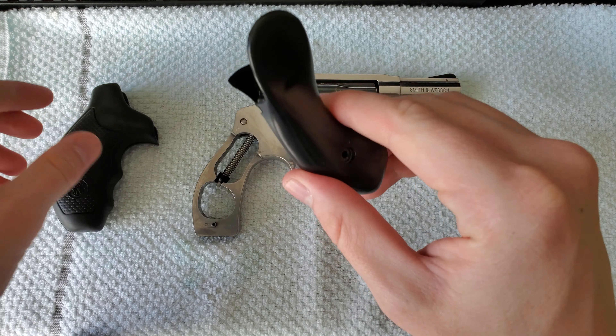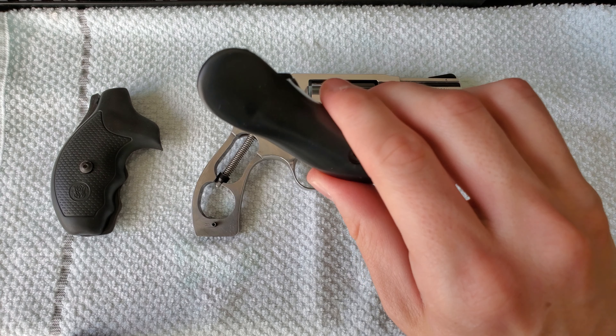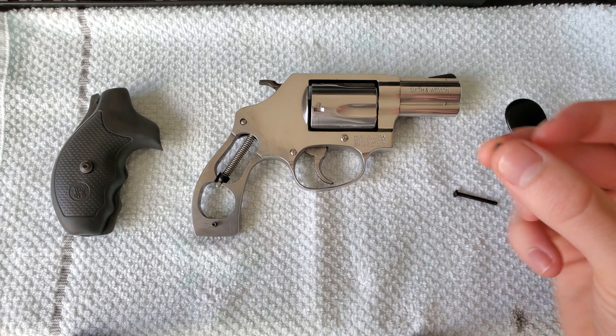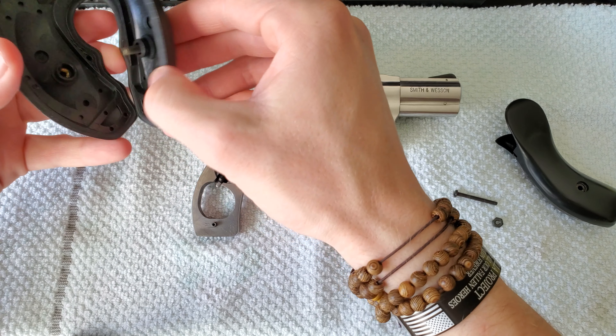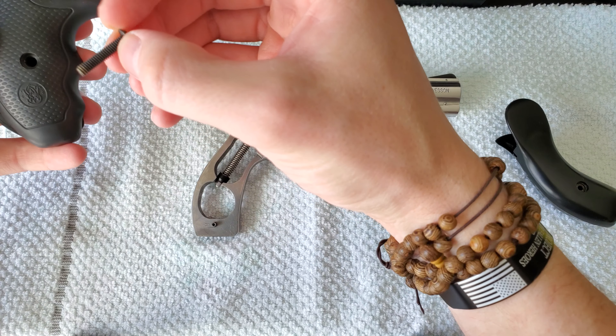It's going to replace the standard grip, just like any other aftermarket grip would. It comes in two pieces, a screw, and a nut. After you've taken off your stock grip, which is just two rubber pieces and a bigger screw.